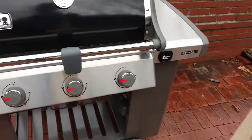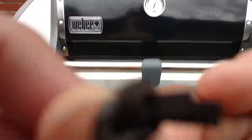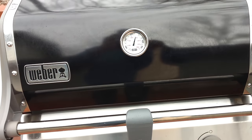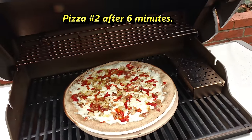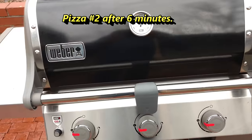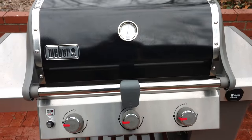It's been six minutes for the second pizza. I've got all my burners turned up to high. The temp hasn't even gone back to 500 on the thermometer yet, but I'm going to take a look and possibly pull this now given what happened to that last one. This one looks pretty good — I'm going to give it about another two to three minutes and then come back and have a look.